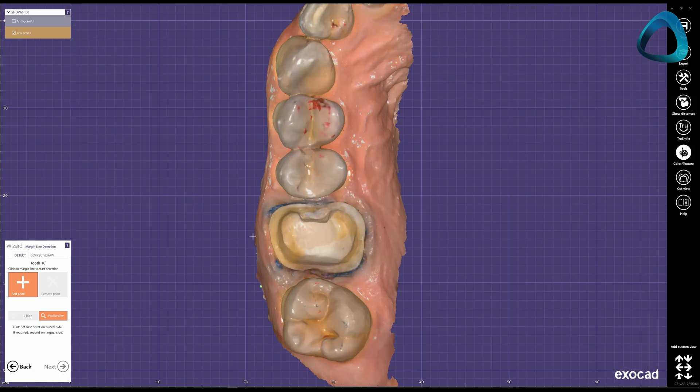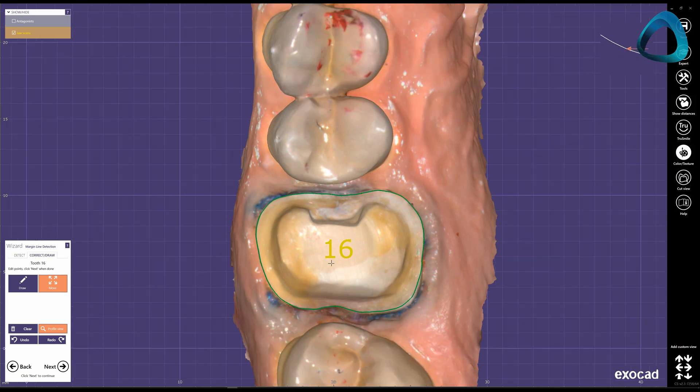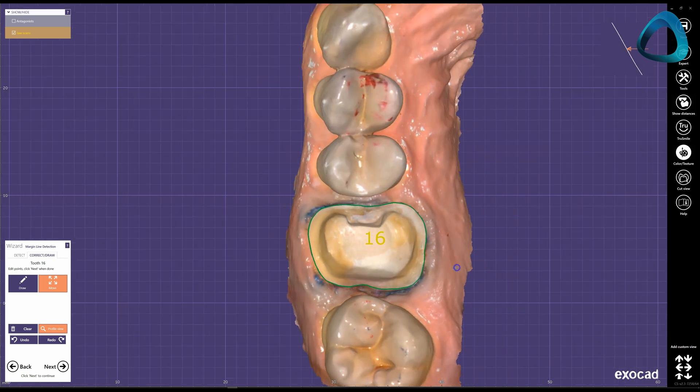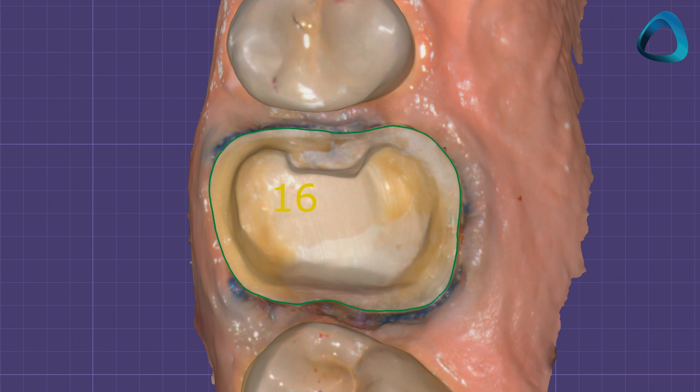The margin line is simply used to delineate the edge of the restoration. It is always done in every case, regardless of preparation type. Therefore, the better your tooth preparation and the clearer your margin line, the easier the margination process is. If you have a very rough, unclear tooth margin, it makes the process harder and it risks an ill-fitting restoration or open margins. Always put an extra effort in your preps to make your life or the life of your lab easy in the design process.